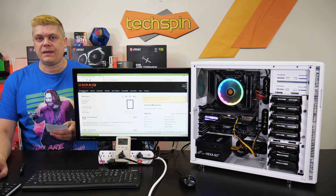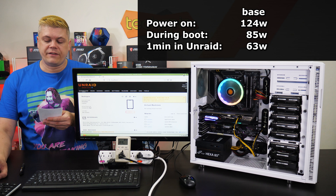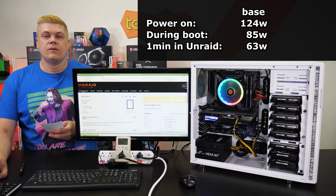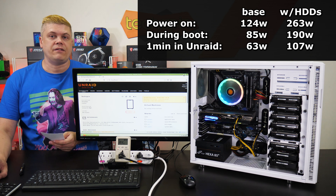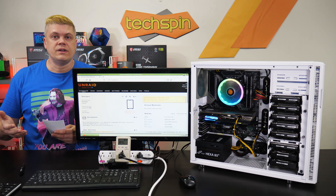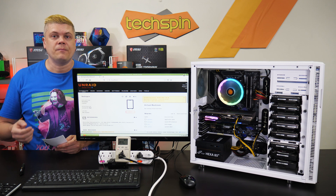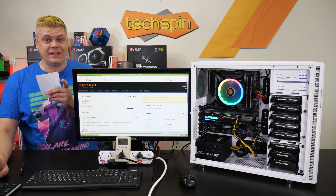Power draw is a factor for many. With the base system and no hard drives, we saw 124 watts at power on, 85 watts booting up, and 63 watts after a minute with the array running. With drives connected, we see 263 watts at power on, 190 watts during boot, and 107 watts at one minute into the array. This is why choosing newer, high-capacity drives is important — you get more space using less power. Seagate IronWolf 12TB NAS drives power on at 8 watts and idle at 0.8 watts, representing 88% energy savings over older drives.